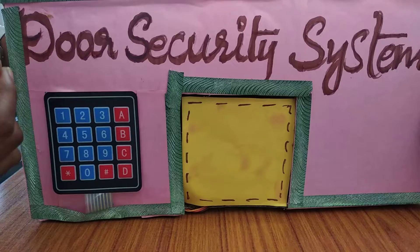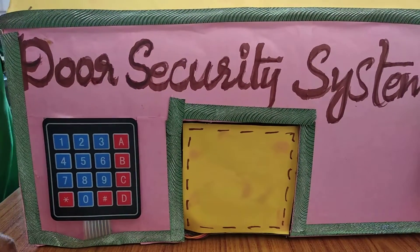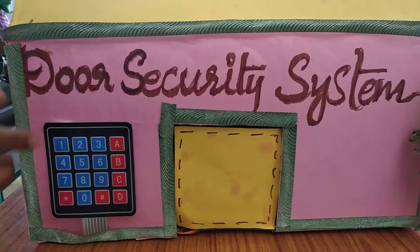How do you set the password? In computers we can set and program this password.